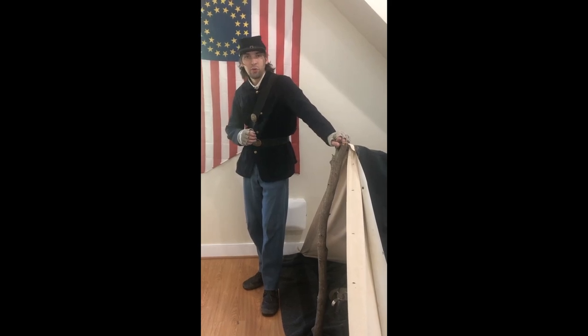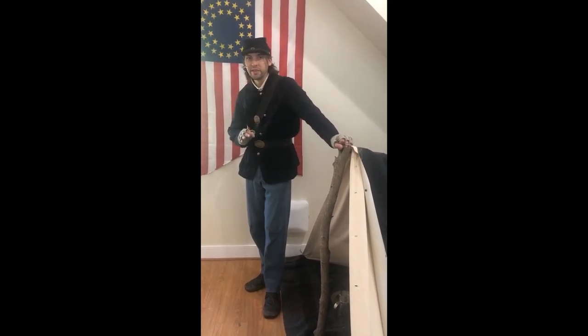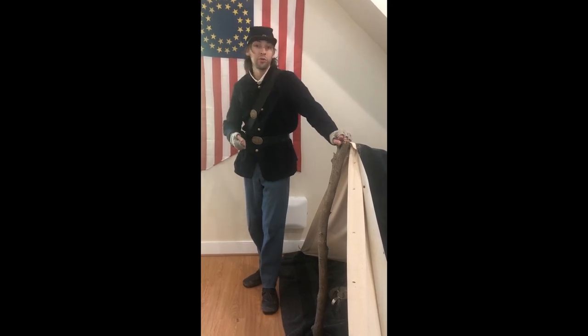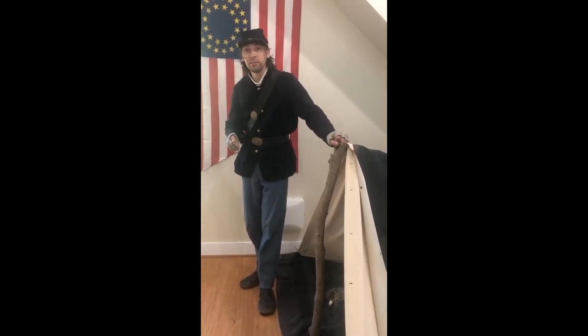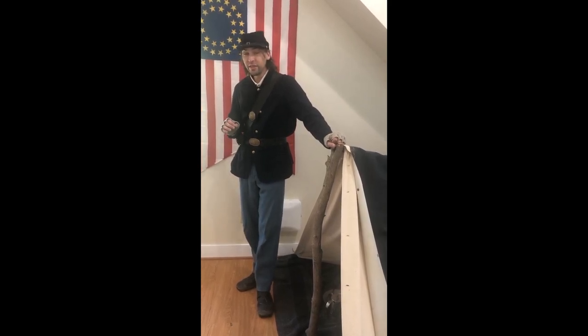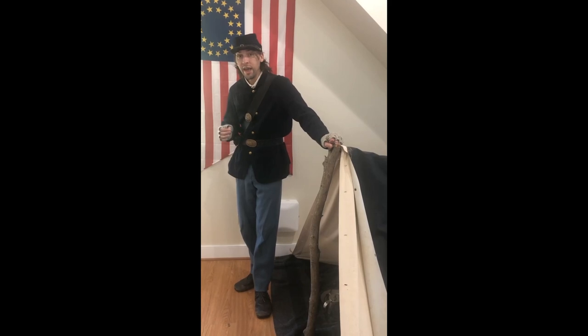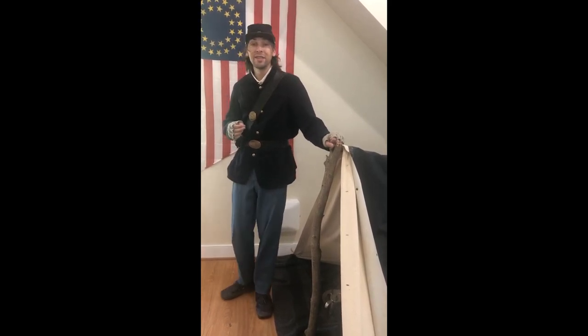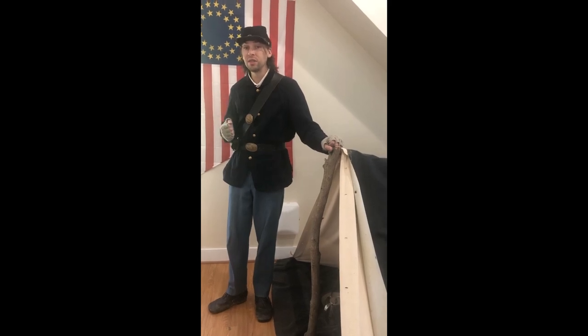Now one of the first questions I'm always asked whenever I visit a school is: what kind of soldier are you? Are you dressed as a Union soldier or as a Confederate soldier? Now that might sound like an easy question to some, but it's actually a little tricky. So today we're going to use the Fort C.F. Smith Visitor Center to show you how you can successfully identify a Union soldier.